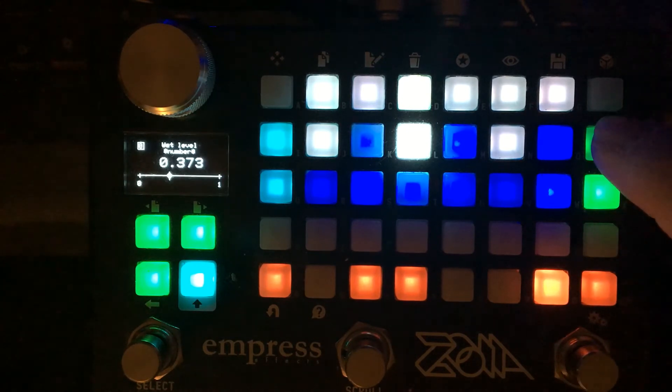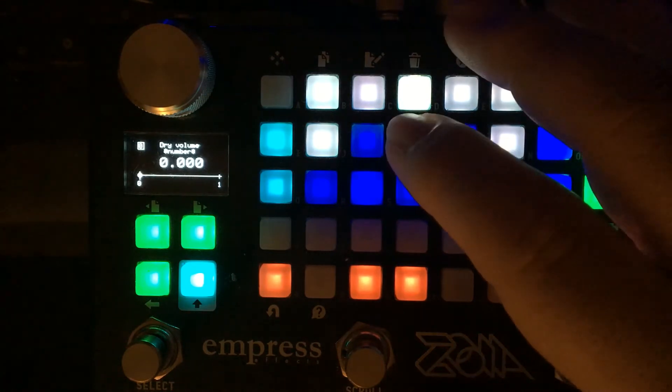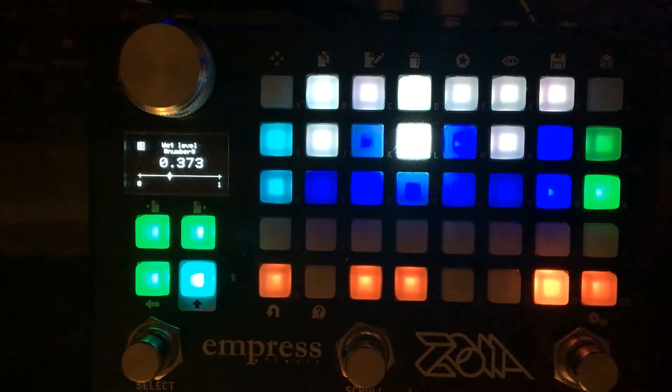There's a dry level control — at about 0.5 is where it's at currently, and when it's all the way up to 1 it's at unity gain. The wet level can be boosted up to 9 dB above unity, but it depends on different settings between the generation control and the filters. A lot of things can contribute both to gains and losses in volume, so the wet level and all those controls are kind of in a constant dance with one another.